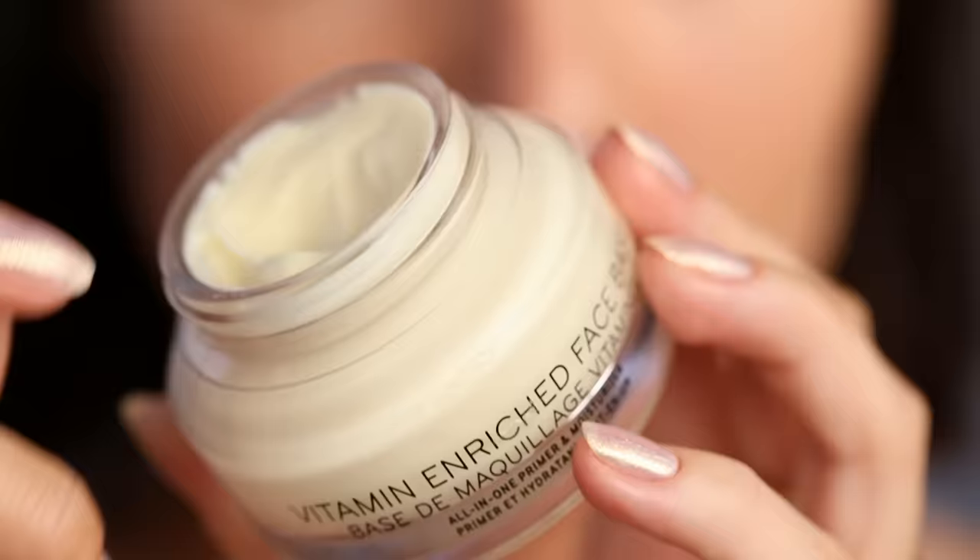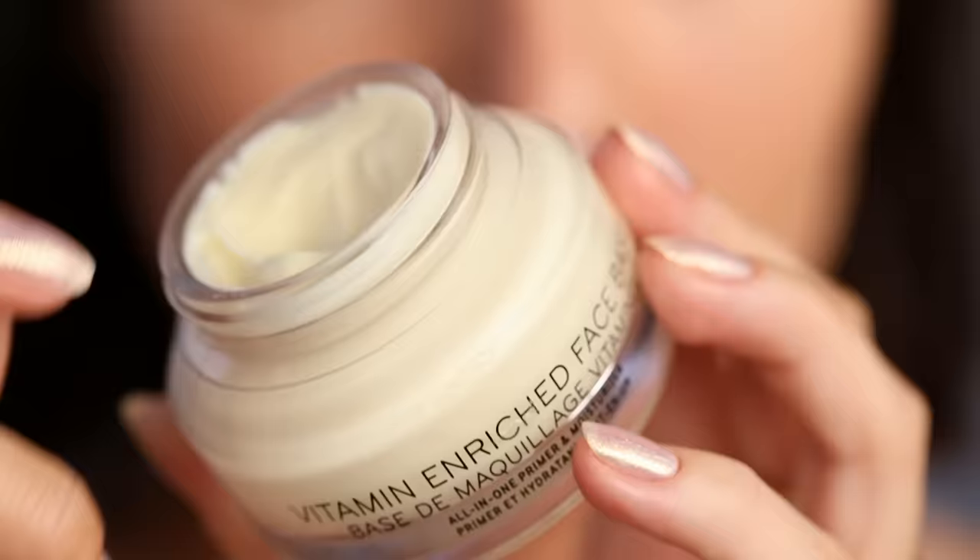Every Kardashian makeup artist workshop I've attended always puts eye cream on. Then of course, moisturizer. Bobbi Brown has this Vitamin Enriched Face Base — it's actually primer and moisturizer in one, so I'm going to use that. It's a really nice product; I've gone through quite a few of these. They also have one for the eyes too, but I'm testing out the Clarins one.